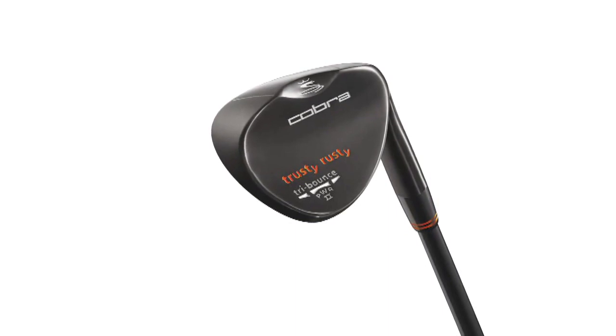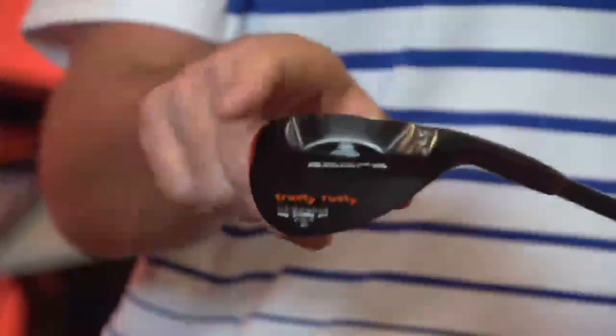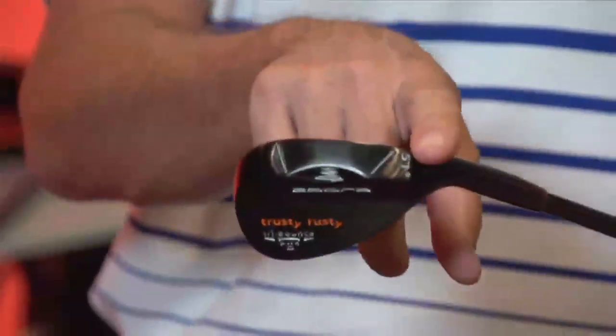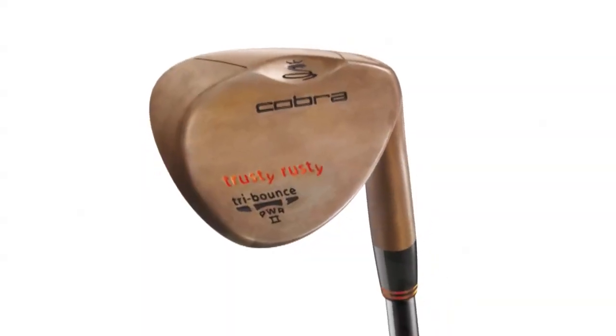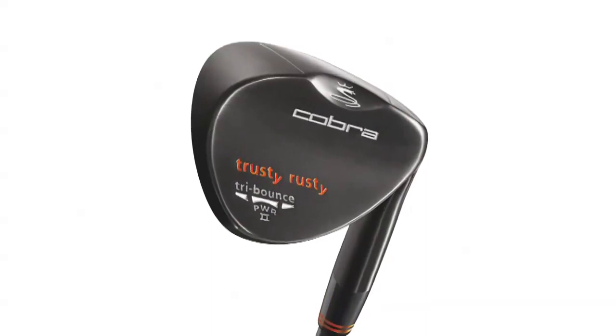This is the new Trusty Rusty Wedge, new from Cobra Golf for 2012. Trusty Rusty's been around a long time, but we brought it back and added modern technology. It still features a tri-bounce design — high bounce in the center with less bounce in the heel and toe for more versatility. The scallop in the back lowers the leading edge height, so even though it's a high-bounce forgiving design, that lower leading edge gives a lot of versatility around the green. Trusty Rusty is available in three finishes: an all-over rusted, a satin with pre-rusted score lines, and a black PVD that will rust over time — the unplated carbon steel gets softer and softer with better feel as it wears.